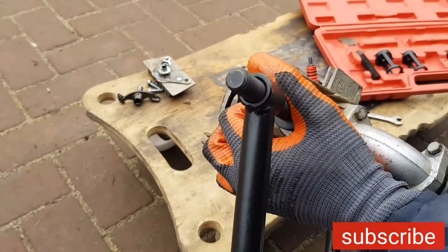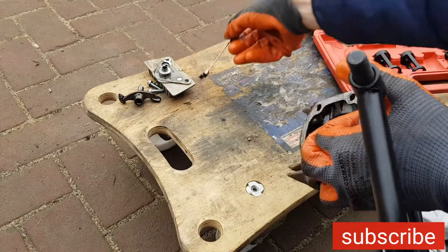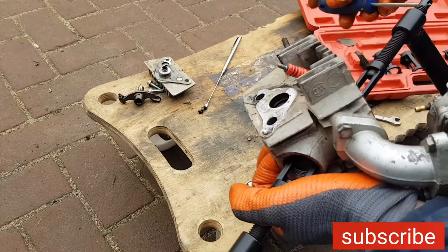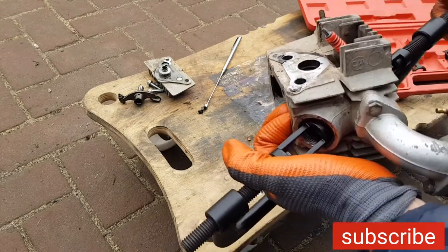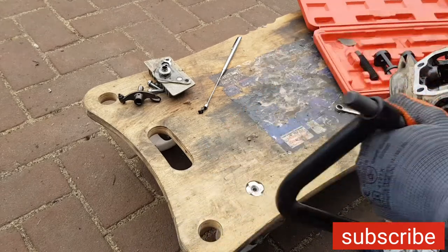Now it will come out. These are the little keepers - don't lose them, very important. Now we can loosen up this whole assembly so we can eventually replace the valve seals - that's our goal right here.